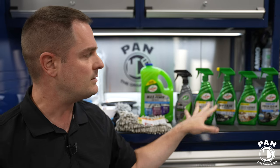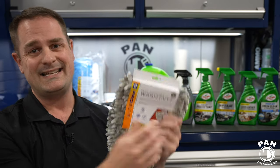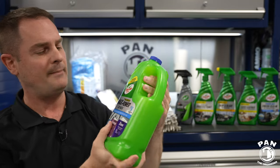I'm going to go through the products, which is very simple today. Three products for the exterior, three products for the interior. You do not need 50 products to do a good job. We're also using Pro Elite equipment that you can find at AutoZone — you can purchase stuff online or in your local AutoZone store — and then we have products from Turtle Wax to do the job.